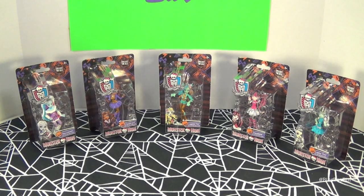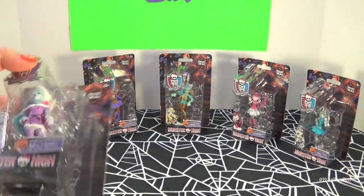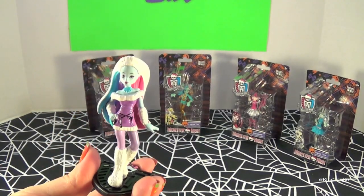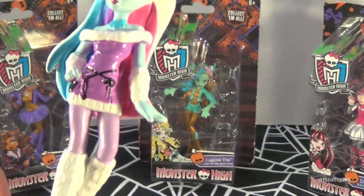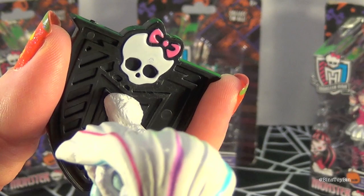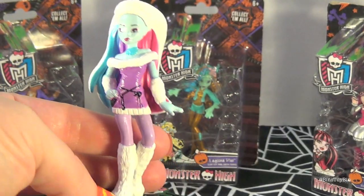So let's open up these monsters and see what the full set looks like out of the package. We'll start off with Abby. Now these are just solid figures on a base — there's no articulation or anything, but they do come standing on the Monster High logo. They don't actually come off from the base.